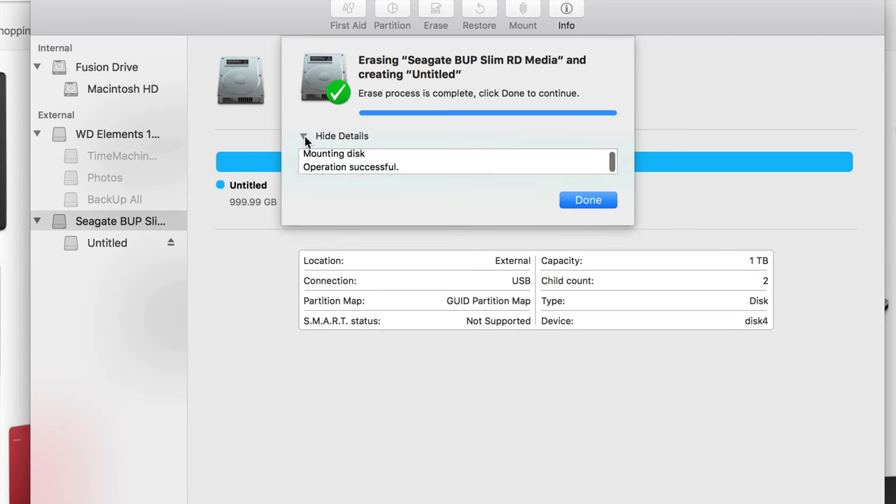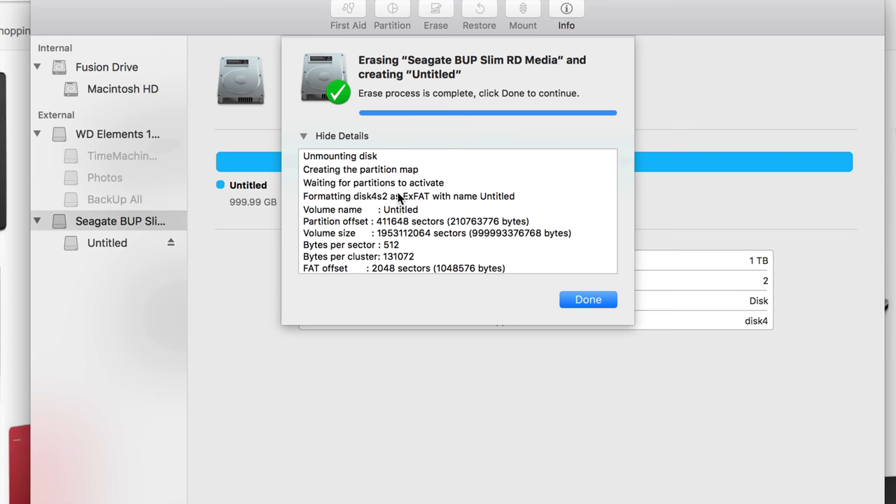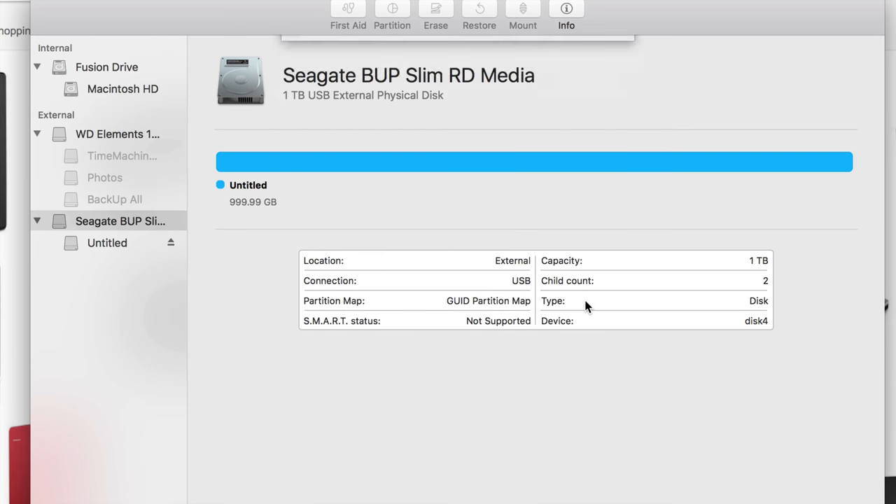Why does that error come up? It depends — if you're using a hub like me, you can get that error, plus a bunch of other reasons. But if you do it again it should work. A lot of people since the Sierra update have been getting those errors — it could be a Sierra thing, but doing it again is what works.